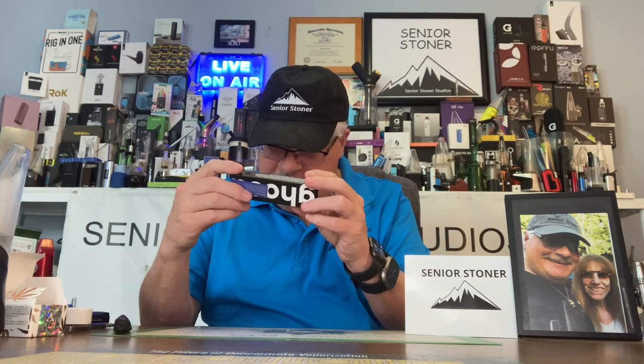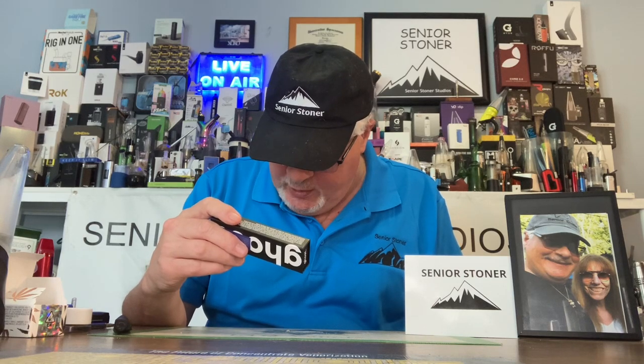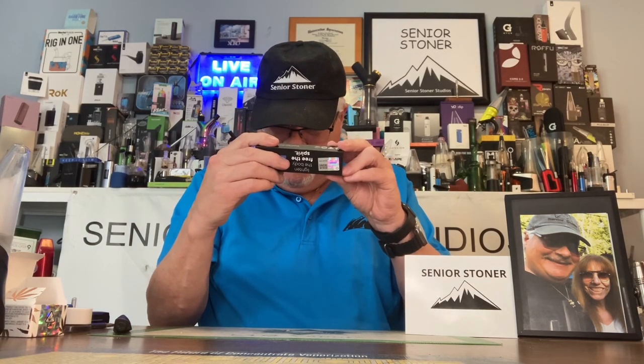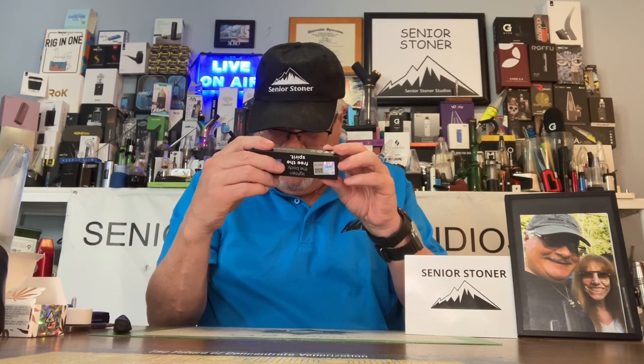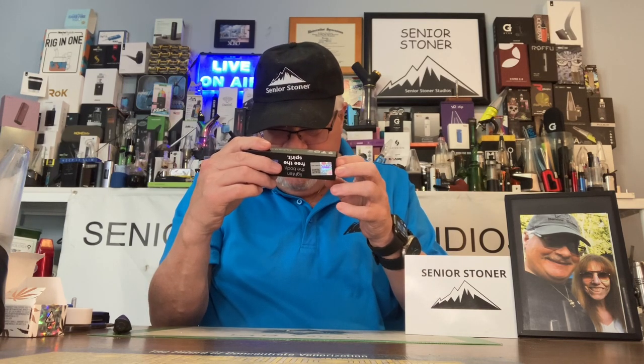We're going to take a look at the unit and demonstrate it. This is Gorilla Glue Hybrid, THC 86.28%. You've got your authentication on the back and your information as well. The Gorilla Glue Hybrid will taste peppery, herbal, and citrus, and will make you feel sleepy, relaxed, and euphoric.